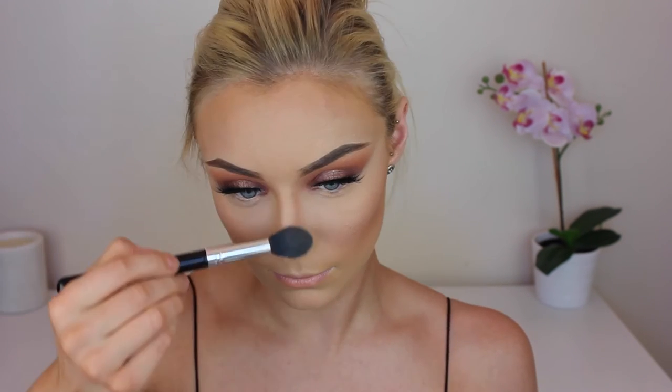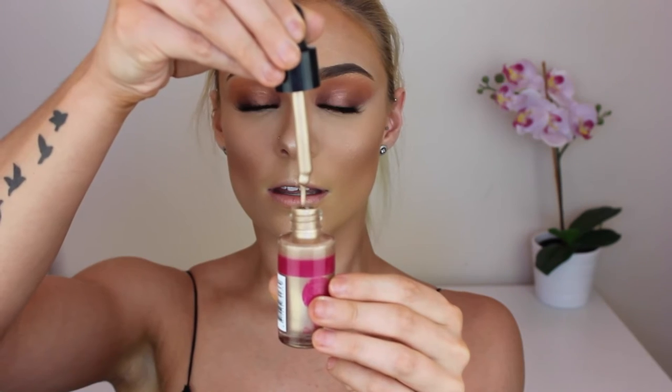Now what is a festival look without using the trusty Mary Lou Manizer highlighter by The Balm? I am literally drowning my face in this stuff — putting it on my cheekbones, above my eyebrows, my nose, my cupid's bow, my chin, literally everywhere. And just because that highlighter wasn't enough, I am going in with the Australis liquid illuminating drops in the shade gold. I ended up loving it — I'm just using my ring finger and patting that on the highest points of my cheekbones.